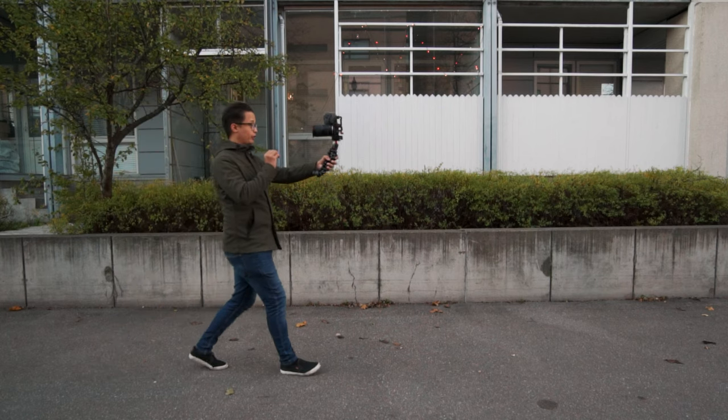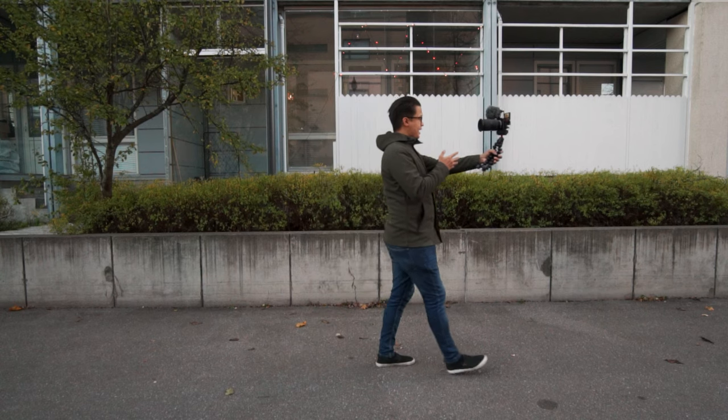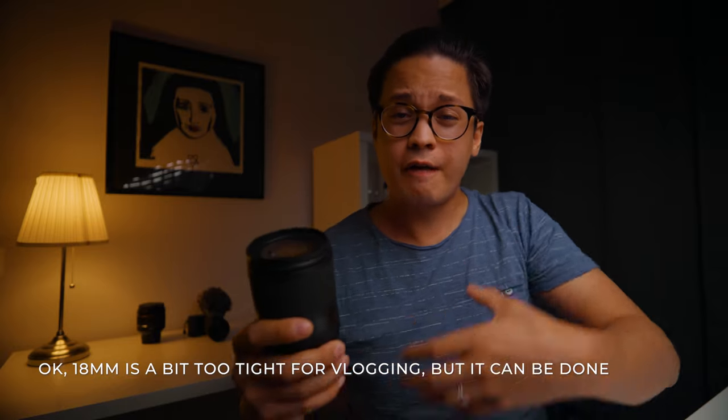I also did a vlogging test with this lens at 18 millimeters, and I gotta say I was surprised how well it worked, even though 18 millimeters is quite tight for vlogging. I shot the vlogging test holding the Joby 3K Gorillapod at arm's length with my Sony a6600. For comparison, I also tested the Sony 10-18mm f/4 lens set at 12 millimeters. The stabilization inside the Tamron felt even more stable than my go-to vlogging lens, the Sony 10-18mm, which also has built-in stabilization.